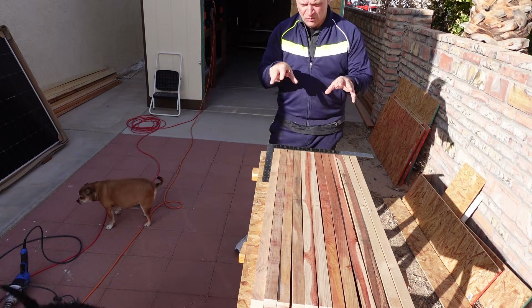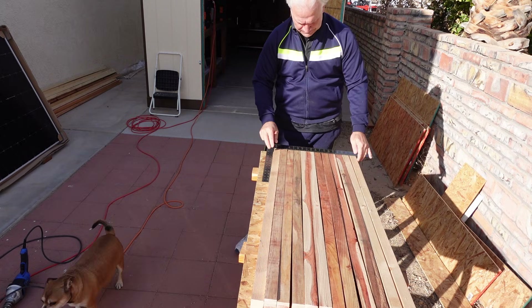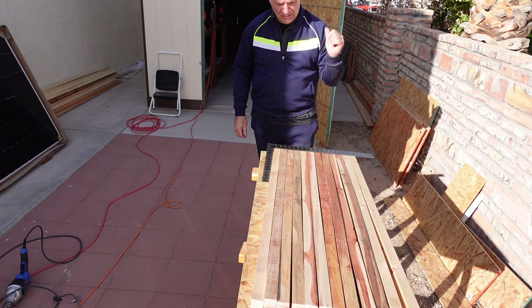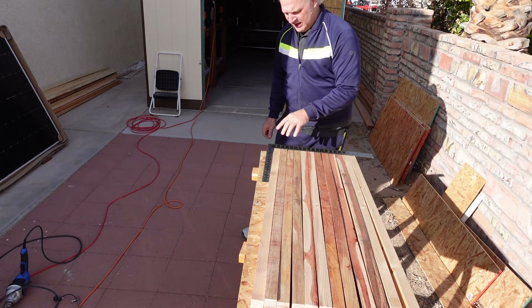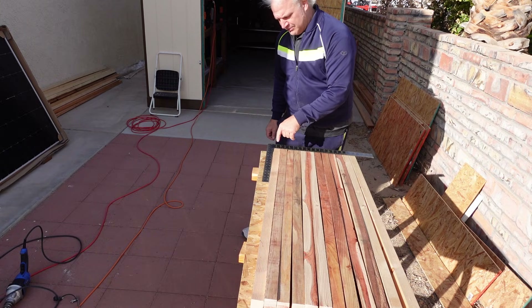This is going to be what screws down onto the roof. The reason I'm going to mark them is because I want to pre-drill holes through all of these before I put them up on the roof. I'm going to be attaching another piece of wood to the top of this, and I want to make sure when I'm drilling through that piece that goes on top that I'm not running into the screws down below.